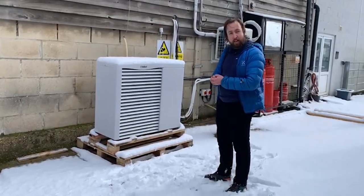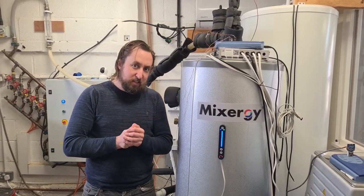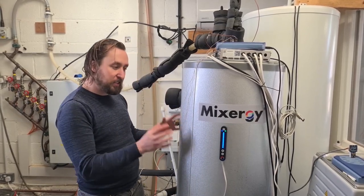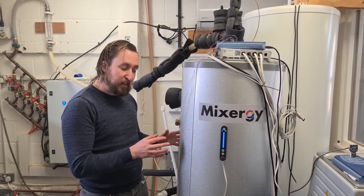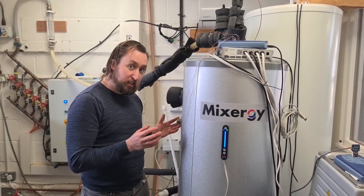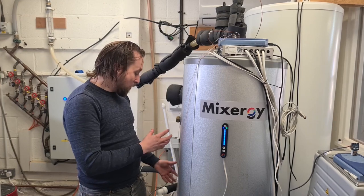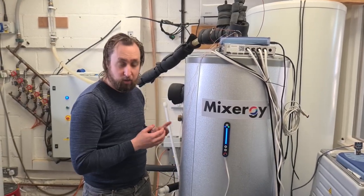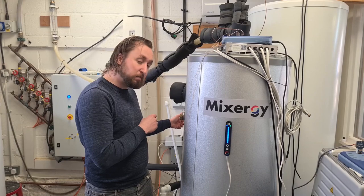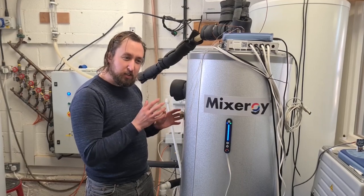So we're here in the test lab — it's a bit warmer in here. The heat pump we were just talking about is behind this wall, outside, and it's going to be transferring heat during this test into this cylinder. This is the Mixergy heat pump ready cylinder, which can work with a gas boiler through normal coil connections or direct electric, but at any time after install it can be retrofitted with a heat transfer module — a plate heat exchanger and pump — which can then take heat from an air source or ground source heat pump. The equipment behind me is going to be measuring the power going into the heat pump and the energy being transferred from the heat pump into this cylinder.